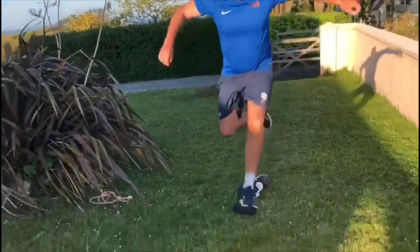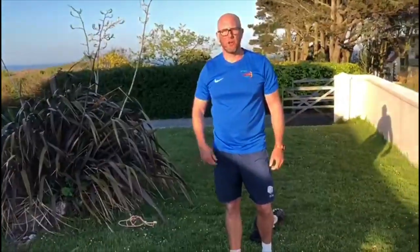So what is leaping? Leaping is where you take off of one foot and land on the other — like this. You're trying to get some height as you jump over an object.